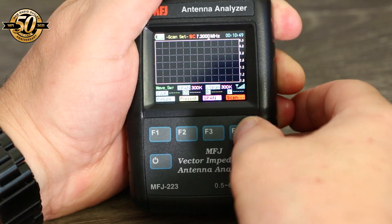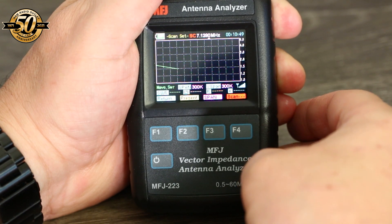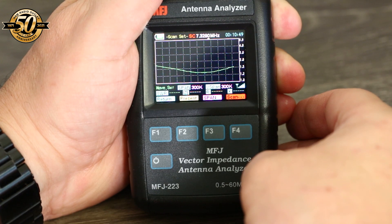The analyzer can be used in scan frequency mode or single frequency mode. When using the scan frequency mode, you select your operating frequency and range. The analyzer scans the range of frequencies you've chosen with your operating frequency at the center of the scan. There are eight different scan widths available from 30 hertz to 48 megahertz. Once the scan is complete, you can scroll through the plots for SWR, impedance, resistance, and reactance.